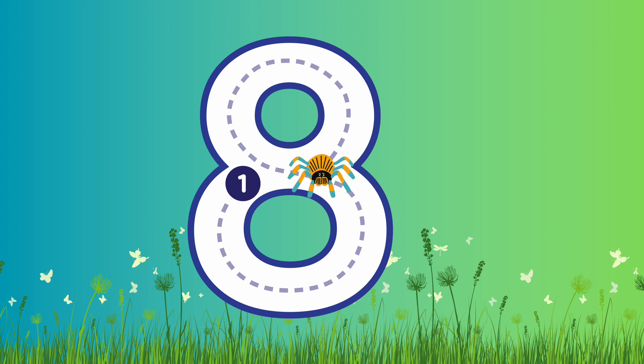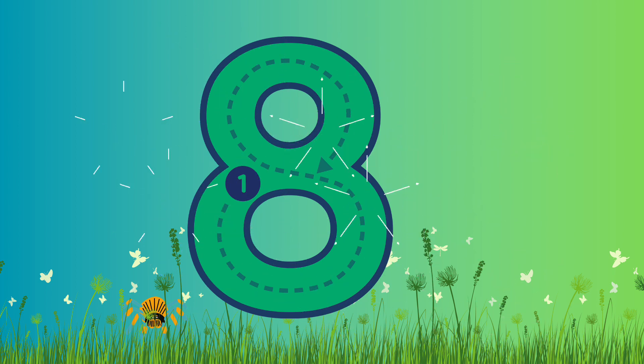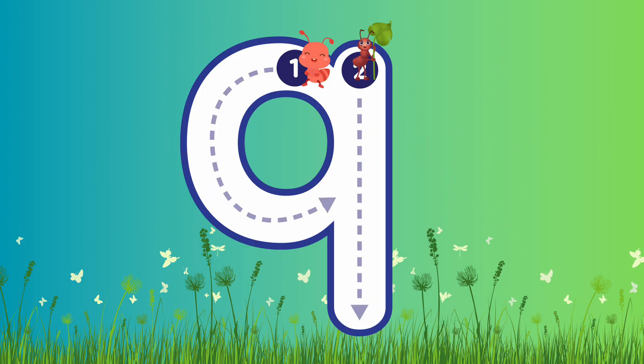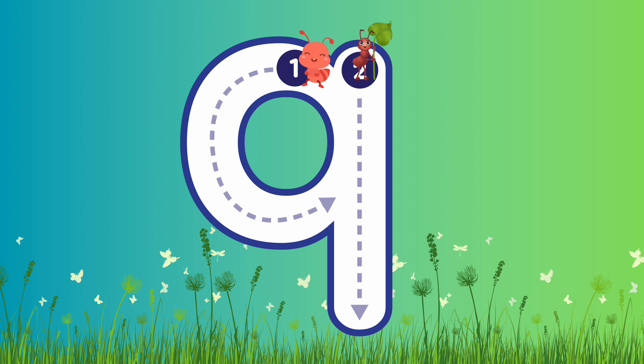Super job! Fantastic! Number 9 — are you ready to write number 9? Let's go! Again, we're gonna start from the top, all the way around, and then we're gonna go back to the top and all the way straight down to the bottom.